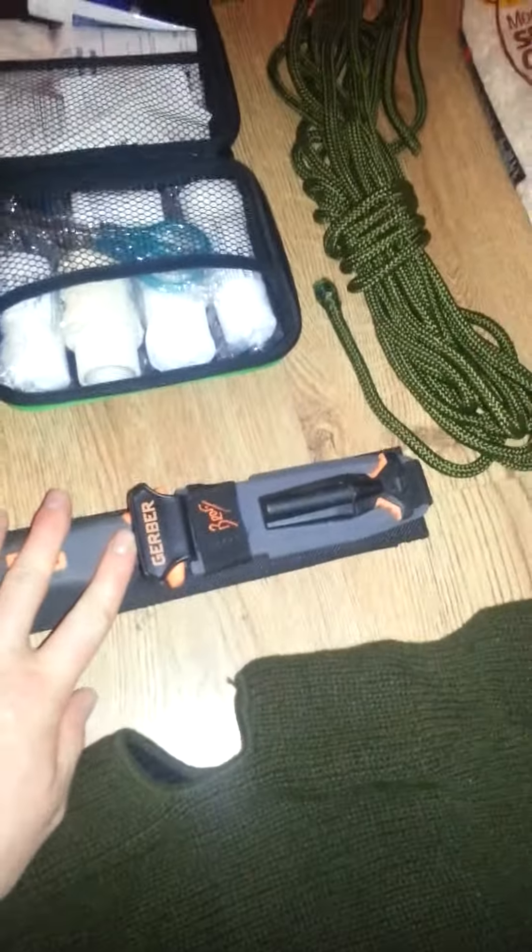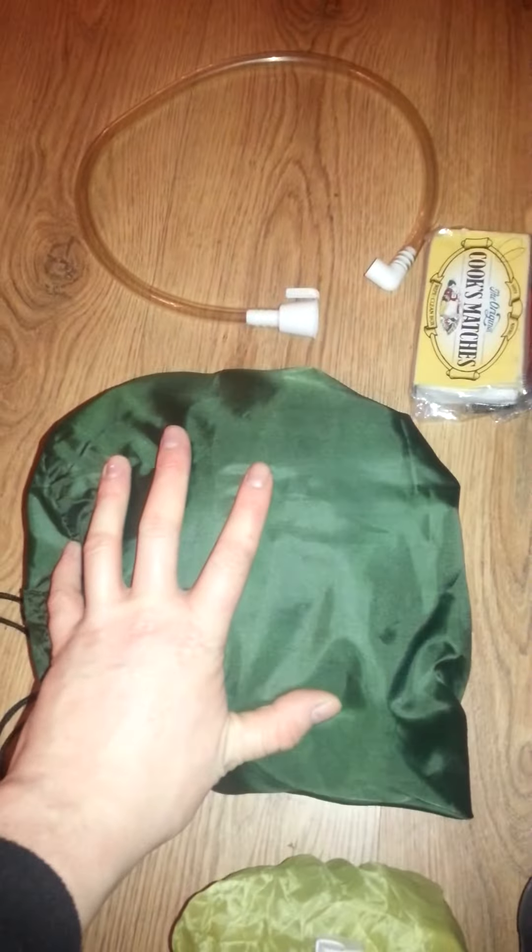Axe. Bear Grylls knife — brilliant. We've got the water bottle. First aid kit. Tarp.